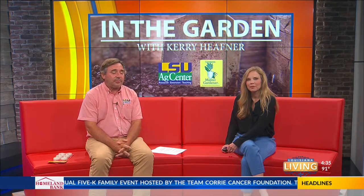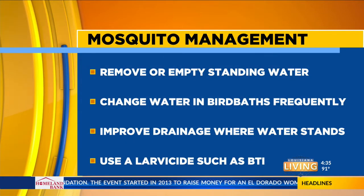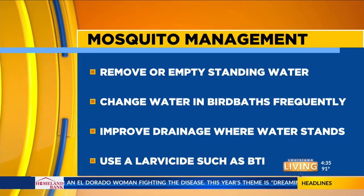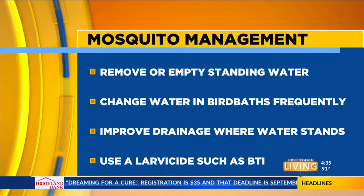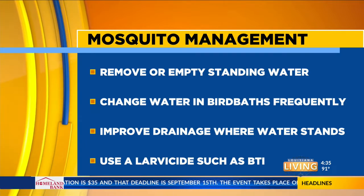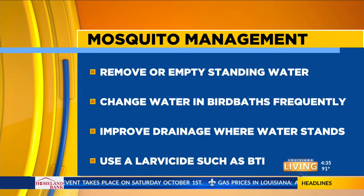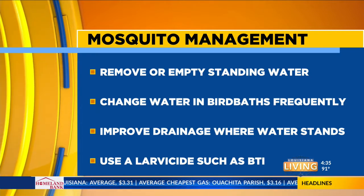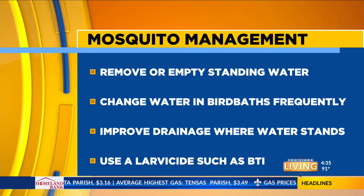So if you have a problem with mosquitoes in your landscape, here are some tips for how to keep them managed — we won't say eradicate them, but we can try to manage them. You can remove any empty or standing water, anything that's holding water — flip it over or empty it out. Change water in birdbaths frequently; that's a question we get a lot at the office. Improve drainage where water stands in your landscape, either by adding organic matter to your soil or digging a drainage ditch. Wherever water stands, you'll get indicator weeds in your lawn.